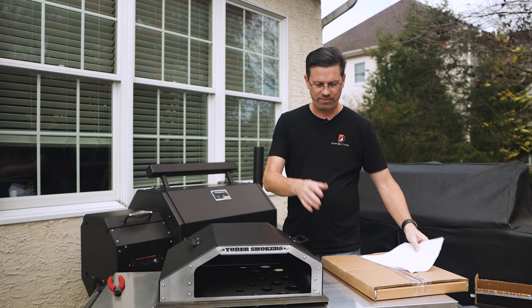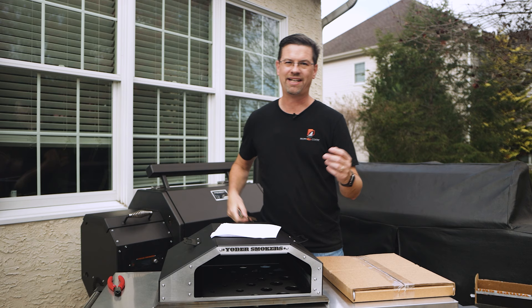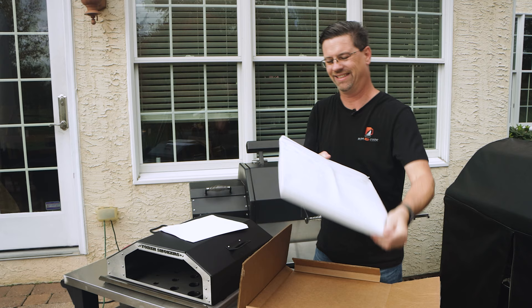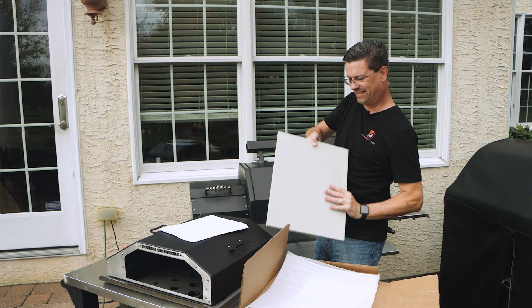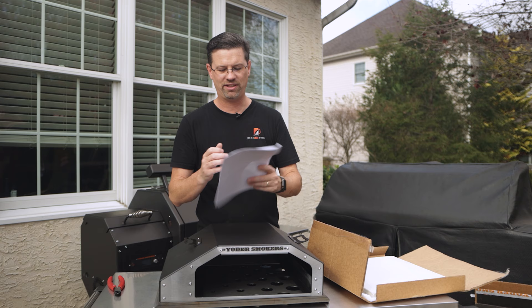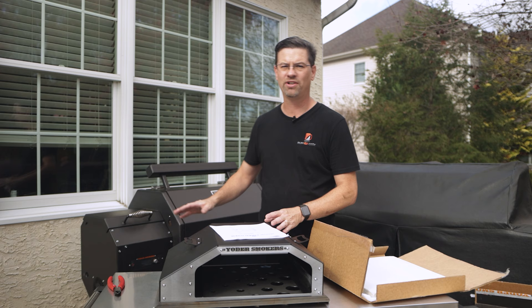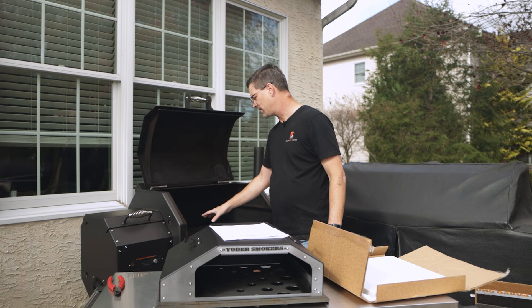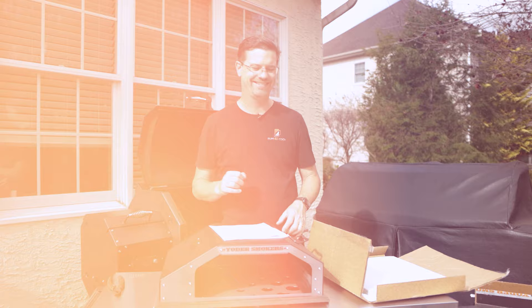So we've got our pizza stone here. I do know that this is a proprietary stone and there is a smooth side and a rough side — the smooth side goes down, just so you guys know. You can actually see it; you can definitely tell which side is smooth and which is rough. We have to do a burn-in for about 30 minutes. But before we can do that, we've got to clean out the firebox and the bottom of the pit. I'm going to do that real quick and I'll bring it back so we have the inside clean.